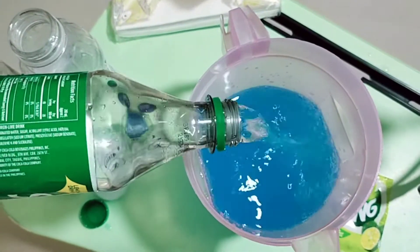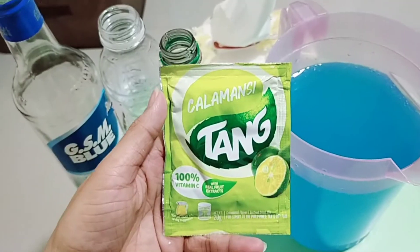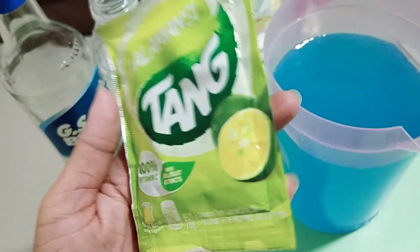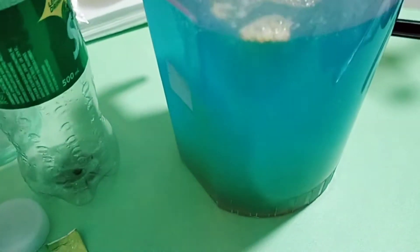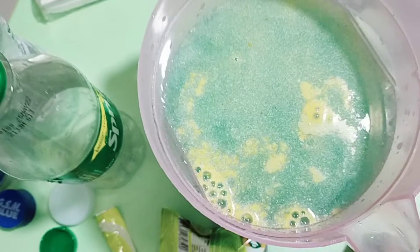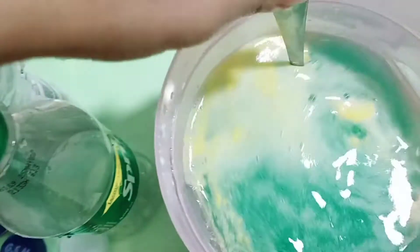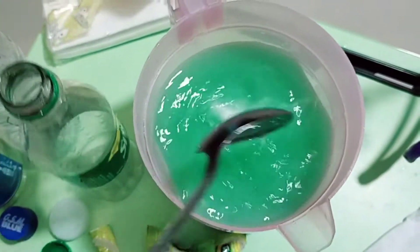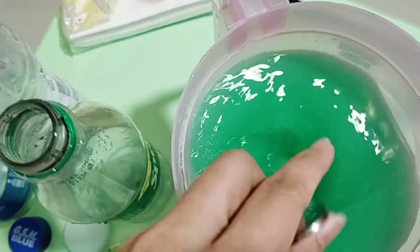Iulos natin siya. Next naman is tang. Dahil walang dalandan, ang ilagay ko na lang is yung calamansi. Isang sachet lang ng tang dalandan or calamansi ang ilagay niyo. Ahiloyin na natin siya hanggang matunaw yung mga powder ng juice. Nakaka-excite naman to.